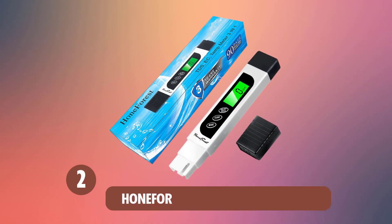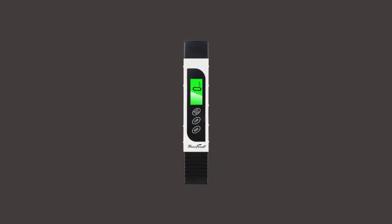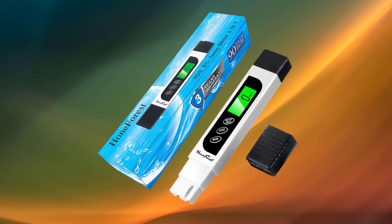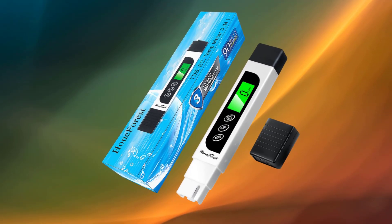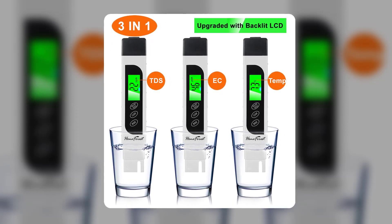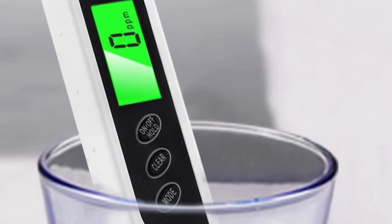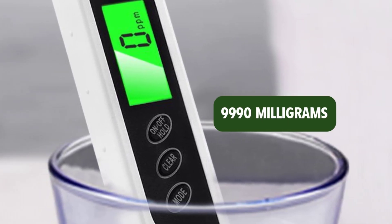At number 2: Hanforest Water Quality Tester. The Hanforest Water Quality Tester is a small but adequate multipurpose water tester. It comes in the shape and size of a regular writing pen, but houses a TDS meter, or total dissolved solids meter, an EC meter, or electrical conductivity meter, and a temperature meter. It also has a maximum measuring range of 9,990 mg per liter.